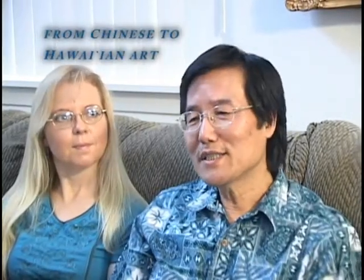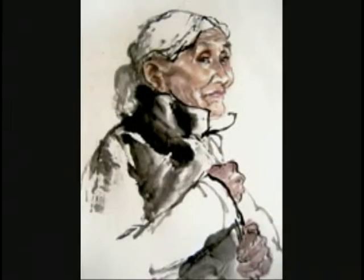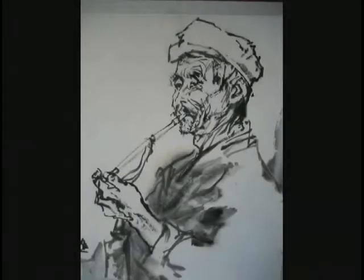My major in China was Chinese ink painting. I really want to use Chinese ink painting technique to paint a Hawaiian subject. Before, I painted a lot of Chinese scholars and Chinese ancient stories. Now I have a little bit of a challenge to paint a Hawaiian subject, so I tried a lot.